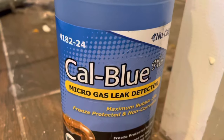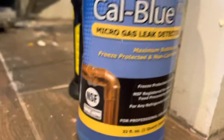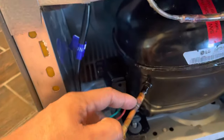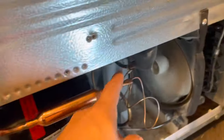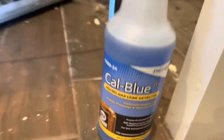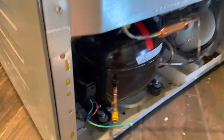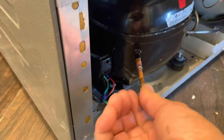Our next move is using this leak detector, because it's always good to check for leaks to make sure everything is soldered the way it's supposed to be - that way you save yourself from coming back later. We have already checked for leaks and couldn't find any, so that means this unit is ready to go.